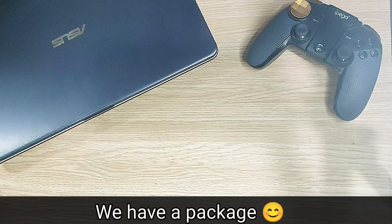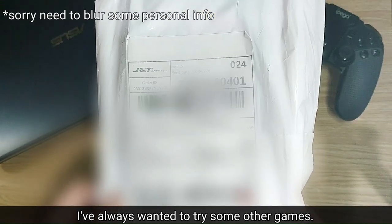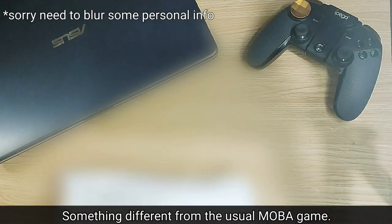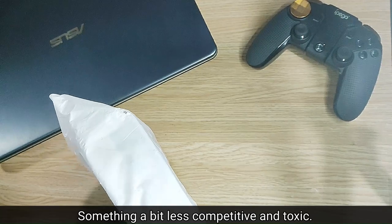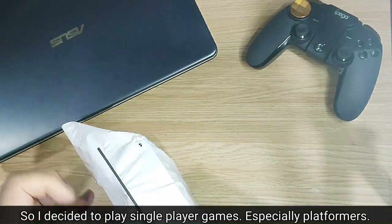We have a package. I've always wanted to play some other games, something different from the usual MOBAs, something a bit less competitive and toxic. So I decided to play single-player games, especially platformers.